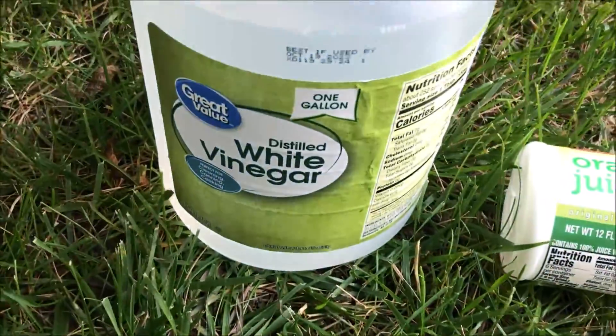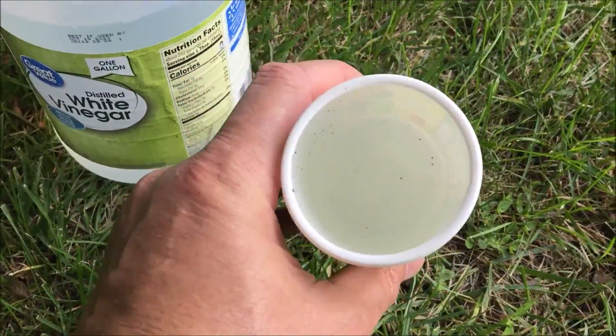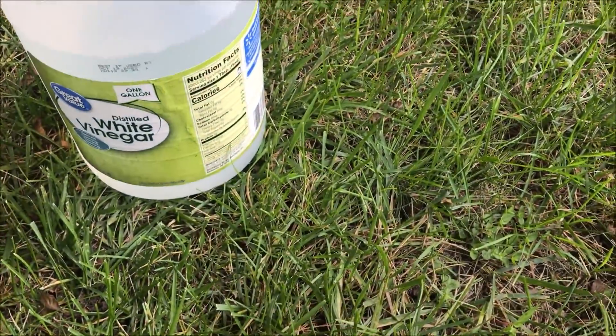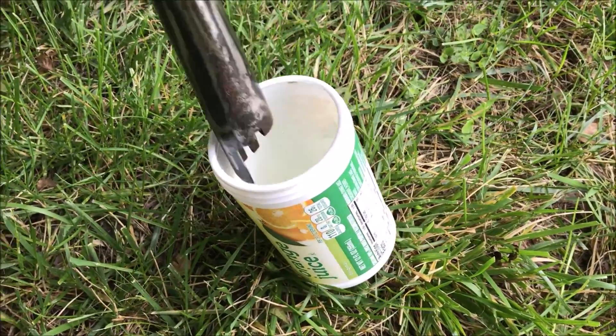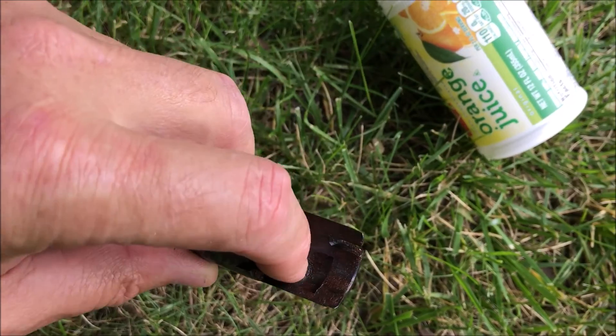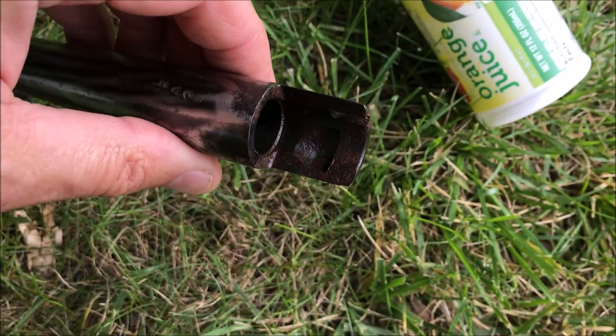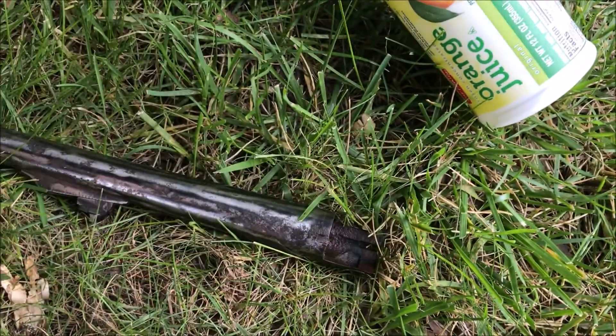I've had good success using white vinegar, and I like these little orange juice containers for stuff like this. I'll throw some vinegar in there and then just stand the barrel like this and leave it in there for three or four days and we'll see if it takes that rust off. I know I could just take a Dremel tool and dig it out of there, but I'd rather take a less invasive process and we'll see how this works out.